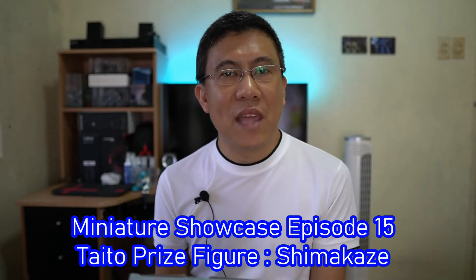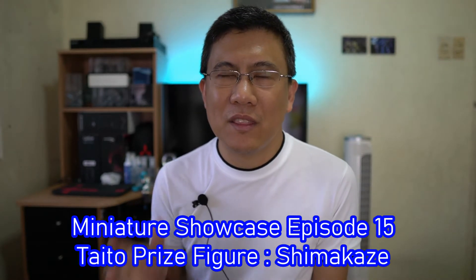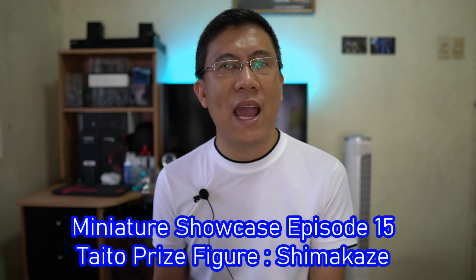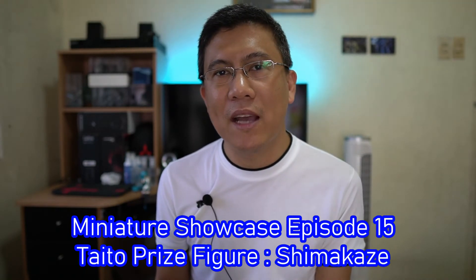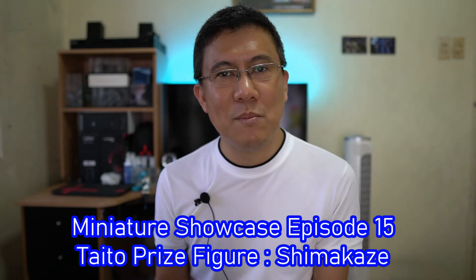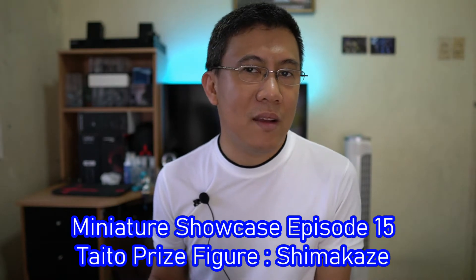Lately I have been watching the Kantai Collection anime show and I like most of the characters in there, but there's one certain character of which I am pretty much a fan, and that character is Shimakaze. I have been on the lookout for an anime figure of Shimakaze since I started watching the show, but unfortunately I am not the only fan out there, and any anime figure of Shimakaze gets snapped up pretty quickly.